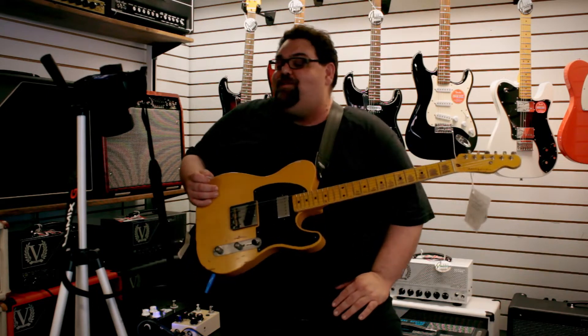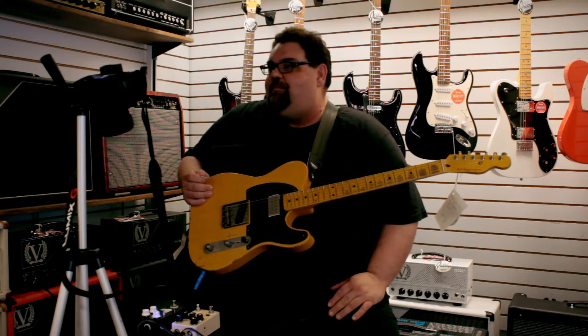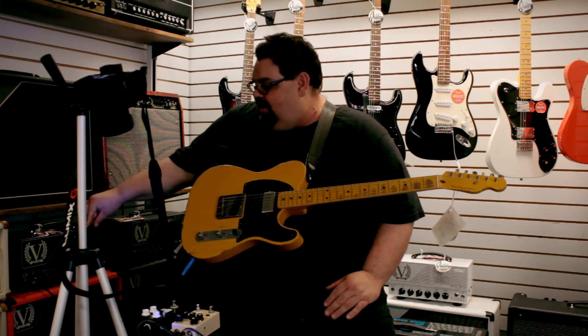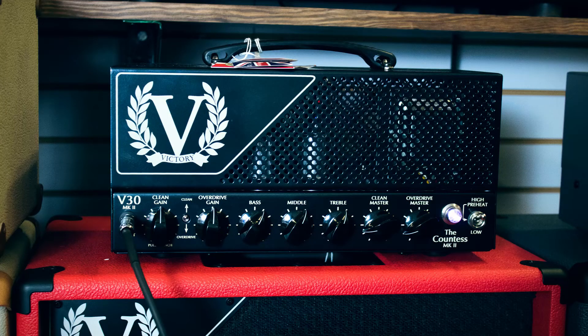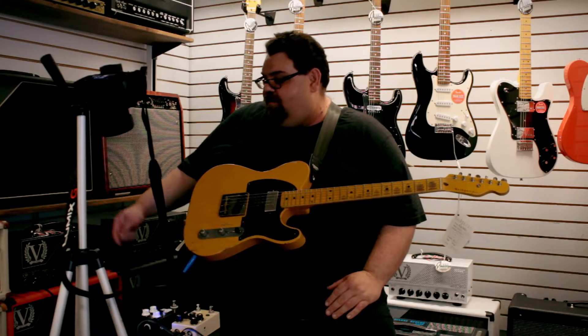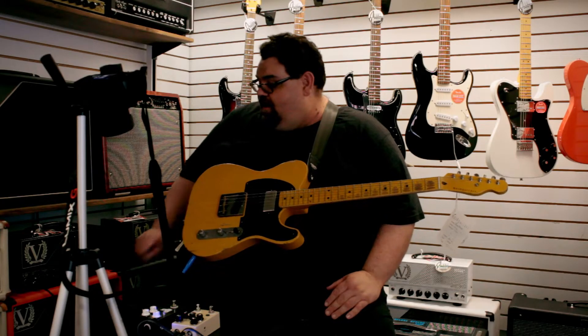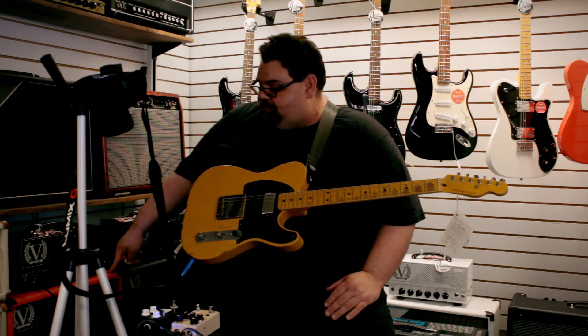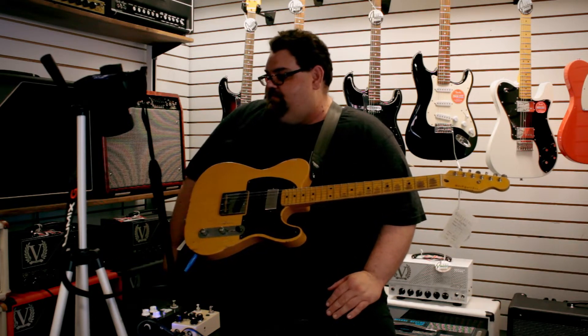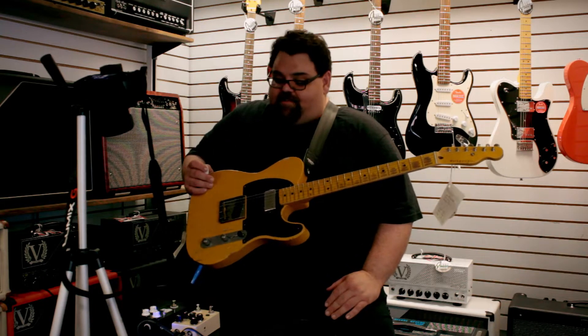Today I'm not going into a V40. For once, I am going into a Victory. I thought I'd mess with the little bit of a crunch control in the V30 Countess Mark II. Great high clean headroom amp — and it can do a lot of crazy dirty stuff too. It is going through a cool red Victory 212 cab with Celestion Vintage 30s.